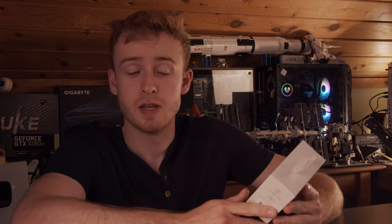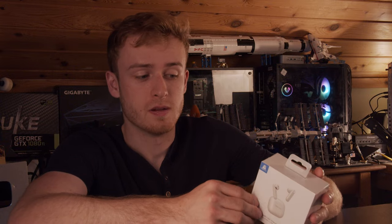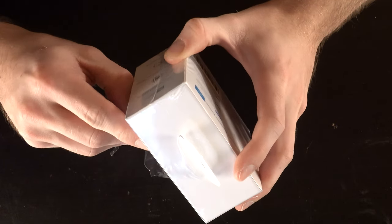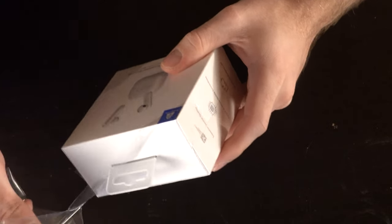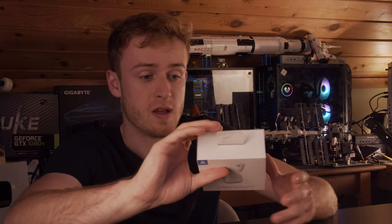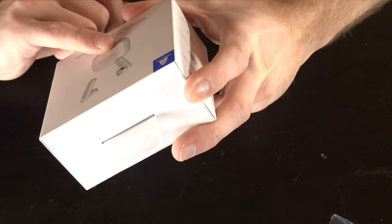Today we're going to be taking a look at the Time Kettle M2 translator earbuds — earbuds that can translate different languages. This reminds me a lot of the Star Trek universal translator. Google does this with Translate, but these supposedly have chips inside them that do all the translation for you, and this is definitely a step in that direction.